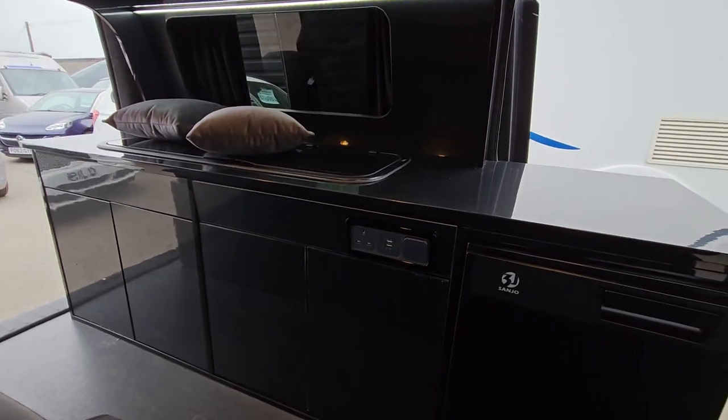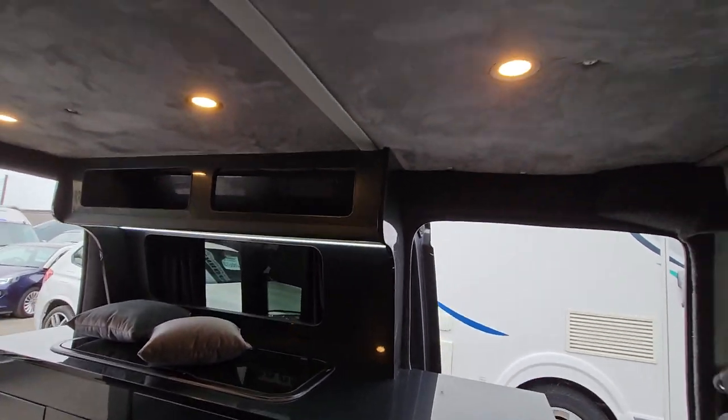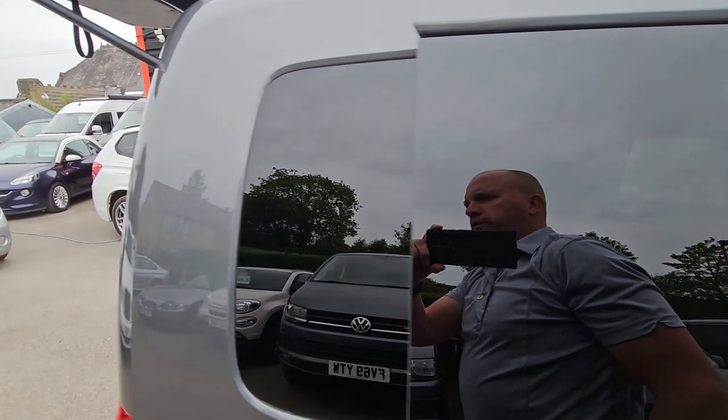So the fridge, the hob, the water — everything you need, really. It's done to a really good quality, all sand-proofed and everything.